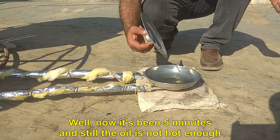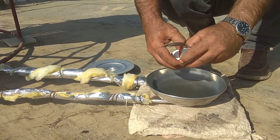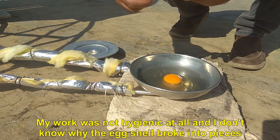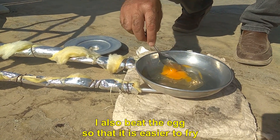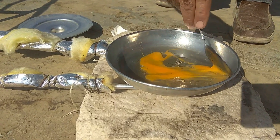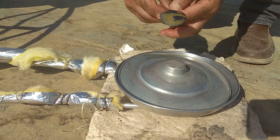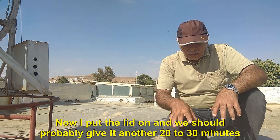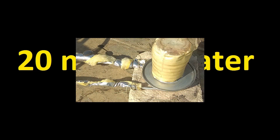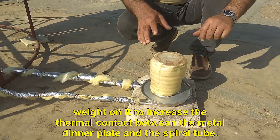Now it's been 5 minutes and still the oil is not hot enough. I break the egg. My work was not hygienic at all, and I don't know why the egg shell broke into pieces. I also beat the egg so that it is easier to fry. The problem here is that the heat transfer from the spiral tube to the metal dinner plate is not done well. Now I put the lid on — we should probably give it another 20 to 30 minutes. In order to make the food dish heat up faster, I put a weight on it to increase the thermal contact between the metal dinner plate and the spiral tube.